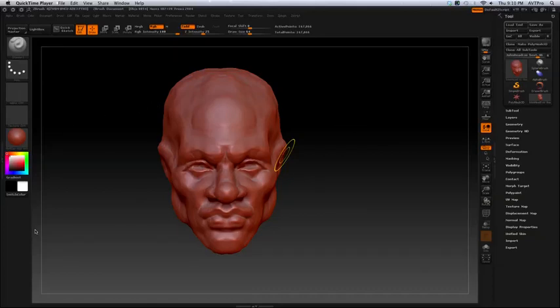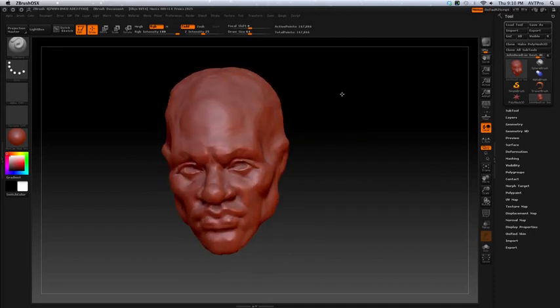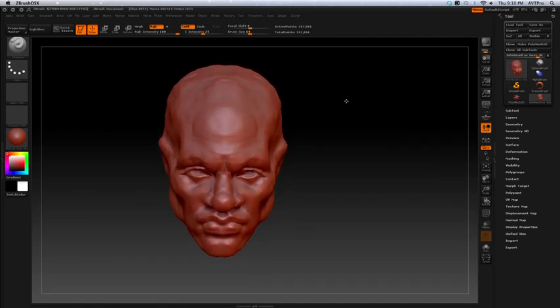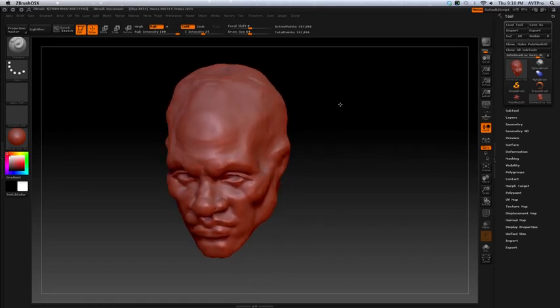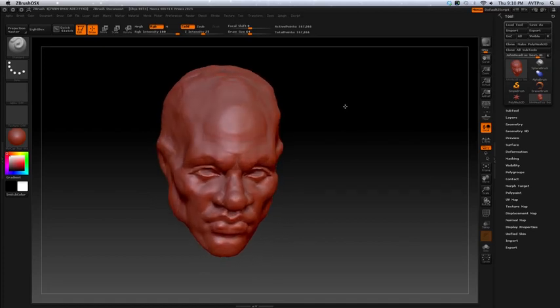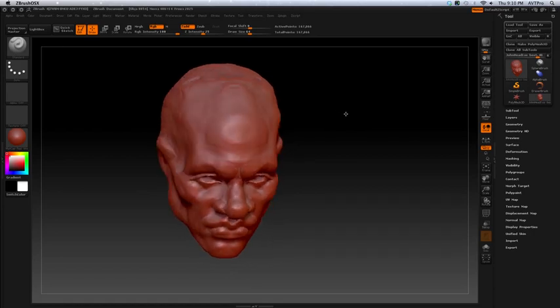It's Shiba AVT Pro and I'm going to be showing you how to do a head. This is for my Facebook group, AVT Pro group on Facebook. I sell Ready Rigs DVD with Electric Image rigging tutorial DVDs for $85 if you're interested.